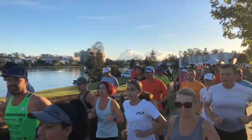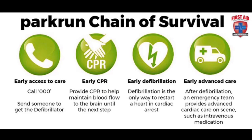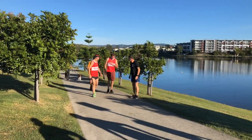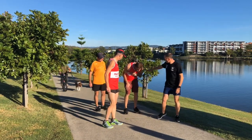If there's a critical incident at your parkrun event, it's important to know what to do. We put together the parkrun chain of survival to help you look after any parkrunners if they suffer a cardiac arrest or have a major incident within the event.